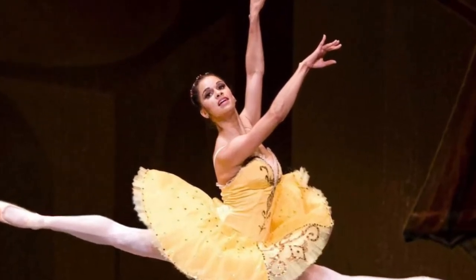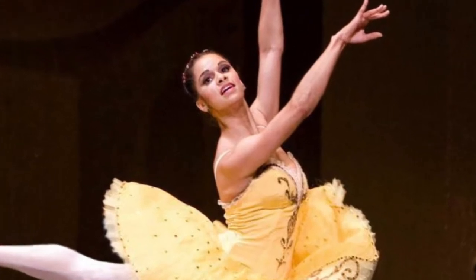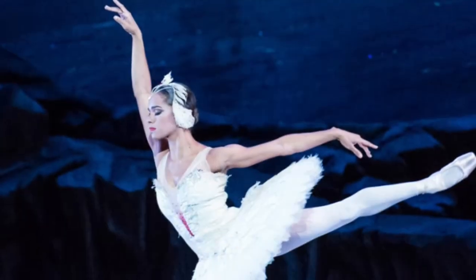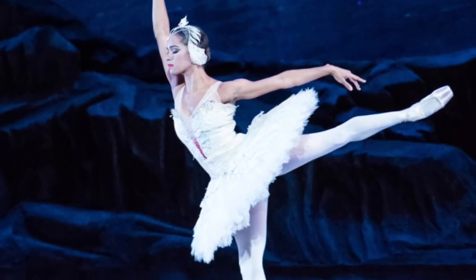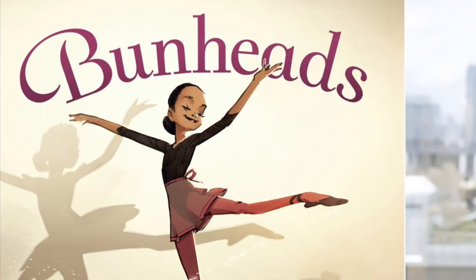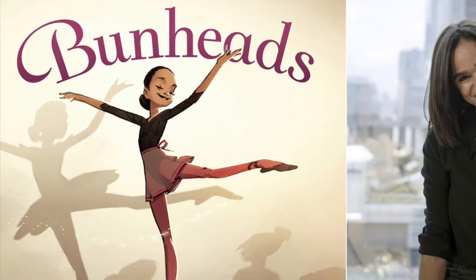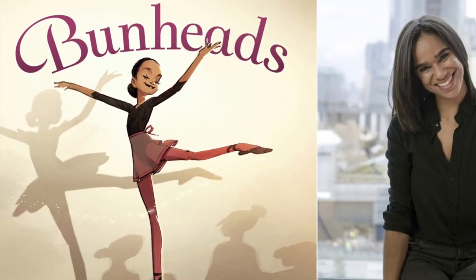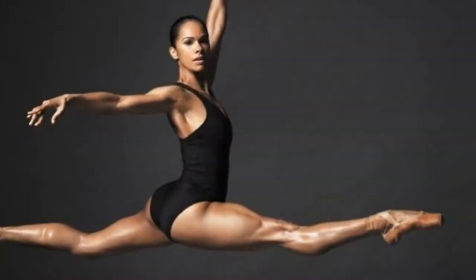Misty Copeland is a ballet dancer for American Ballet Theater. In 2015, she made history as the first African-American woman to star in a ballet as principal dancer, which means she was the star of the show. In addition to being an amazing dancer and an inspiration to lots of people, she is also an author. She wrote a book about herself as a child learning to dance.